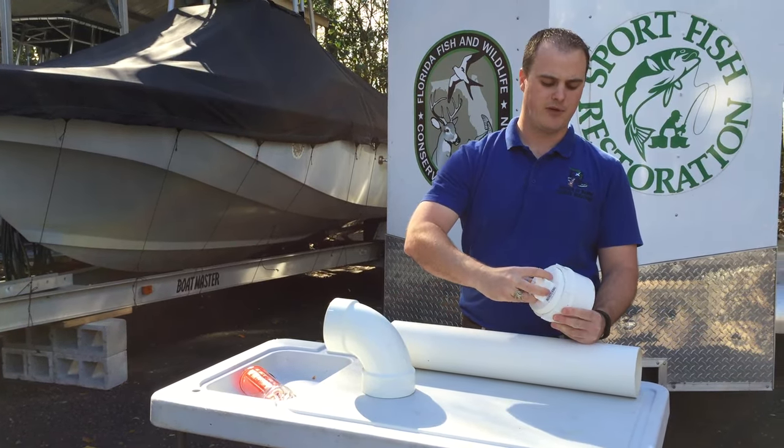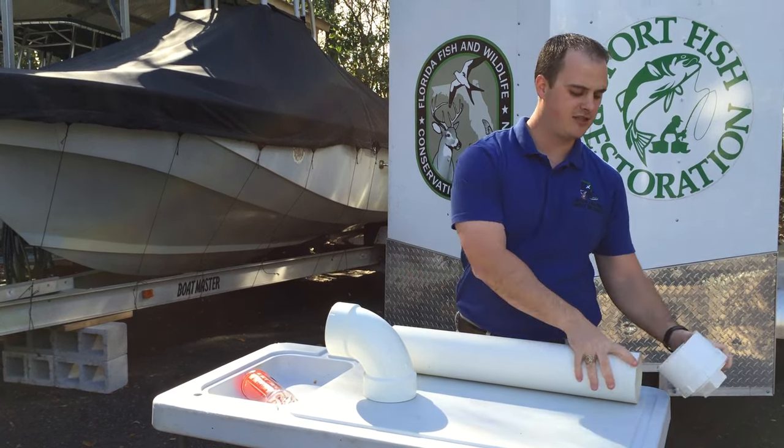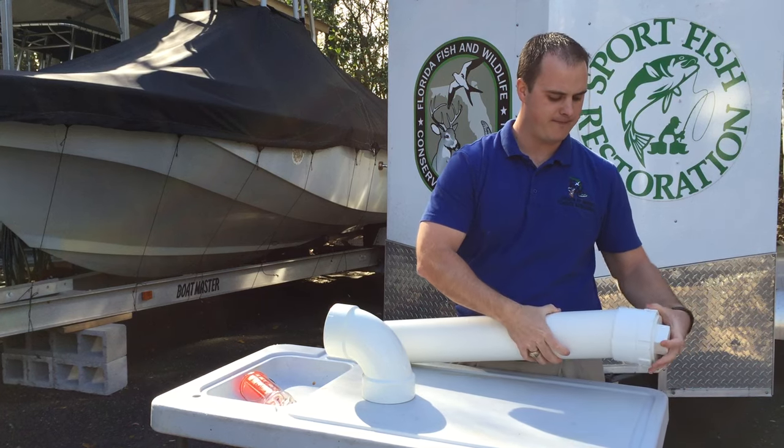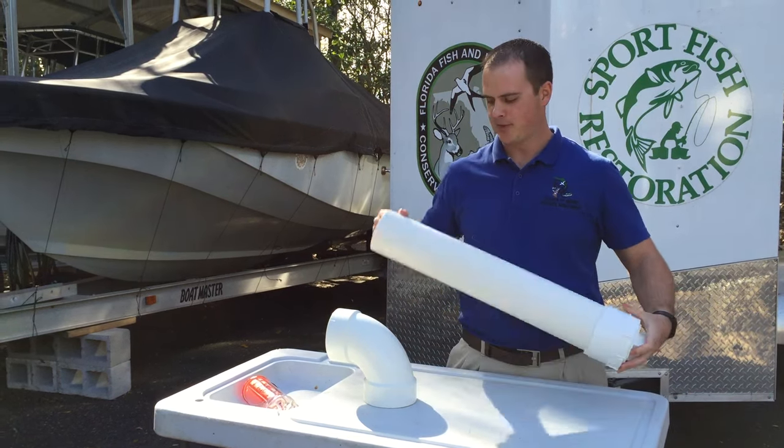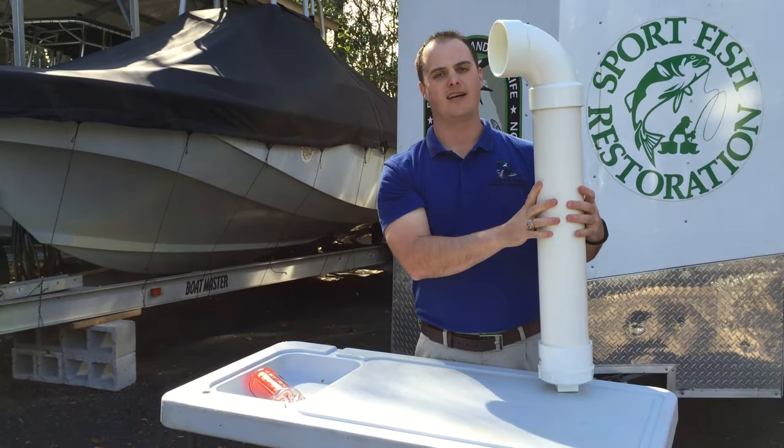So we'll attach the male portion to the female — screw it in just like that. Then we'll attach this to the end of the straight pipe. And then finally we'll attach the 90 degree elbow joint to this, just like that.